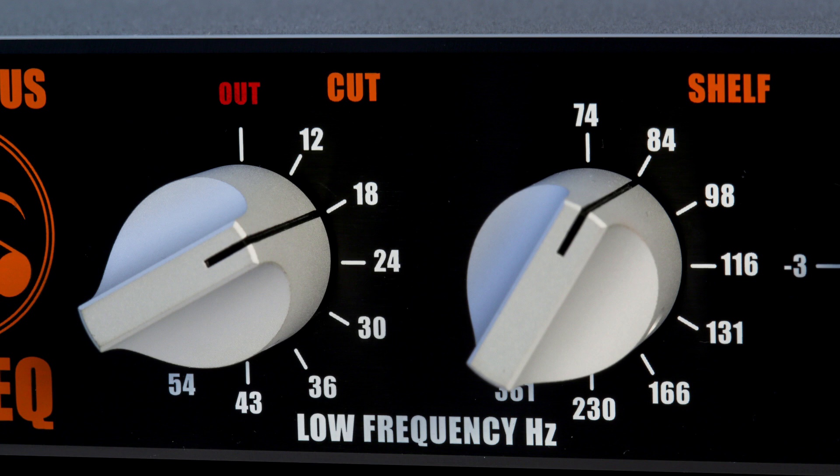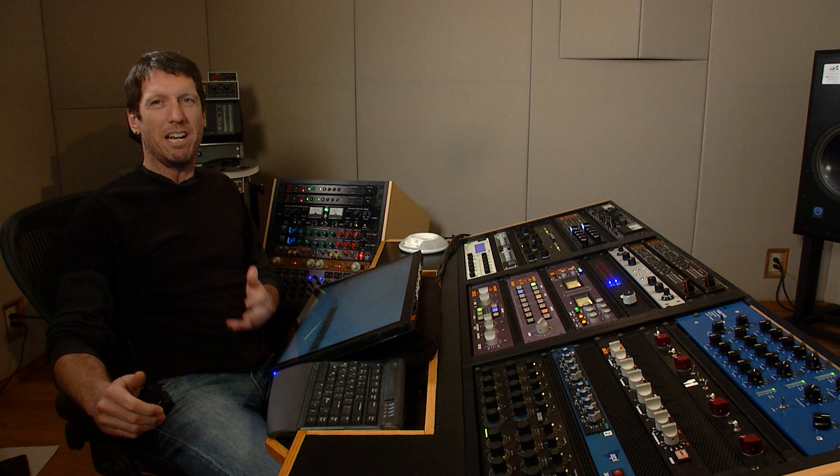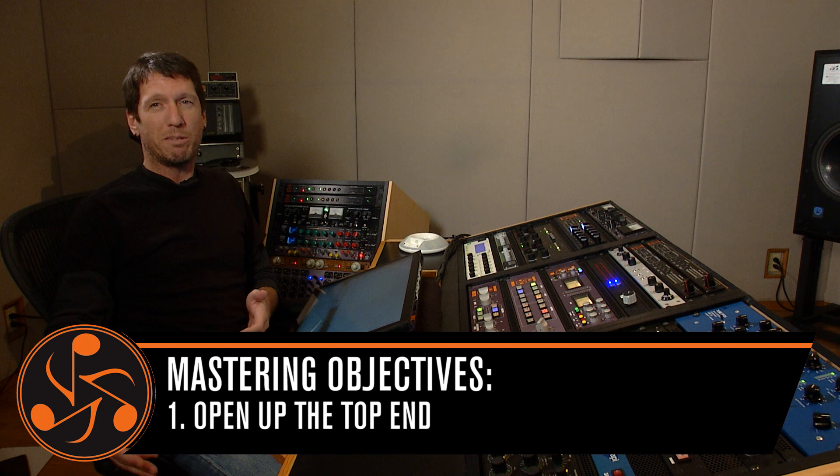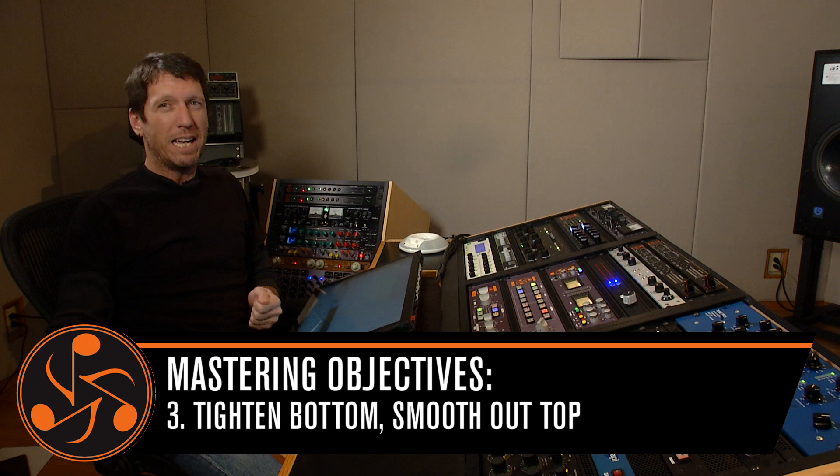What I thought about this mix when I got it was it could use a little more thump on the low end — not a whole lot, but just a little to give it some definition. I really like the top, but I feel like her vocal gets a little rash, a little edgy when I get the gain up. So I'd like to keep the high end big and wide, but also control that vocal a little bit when the gain comes up.